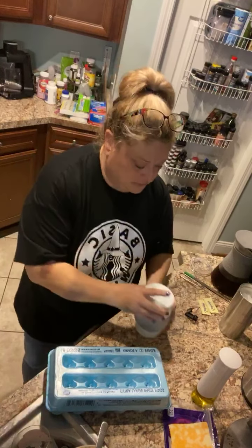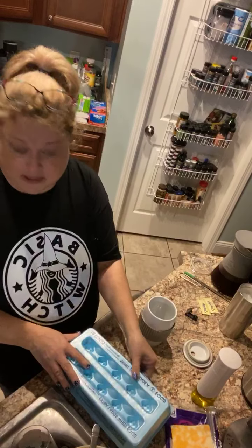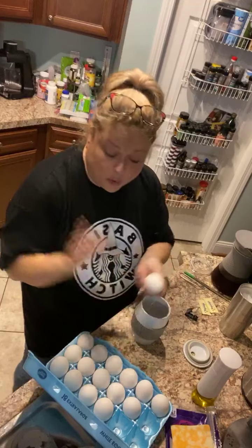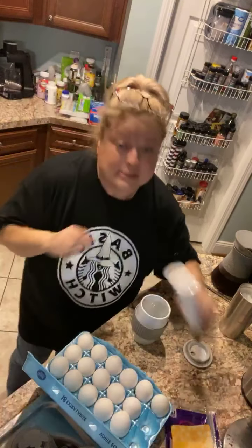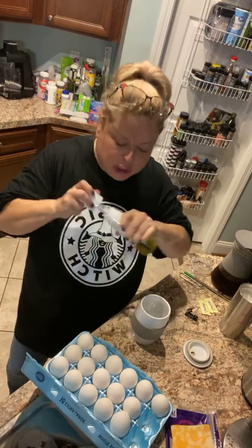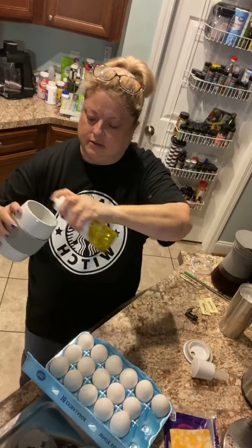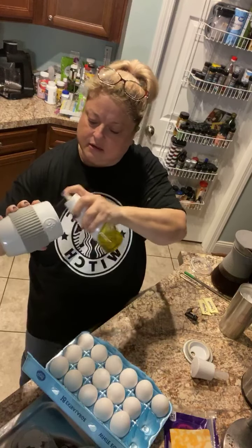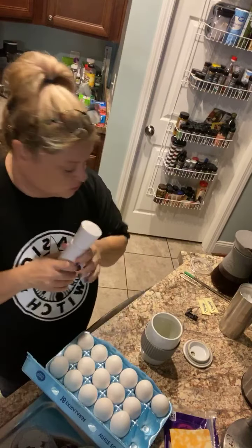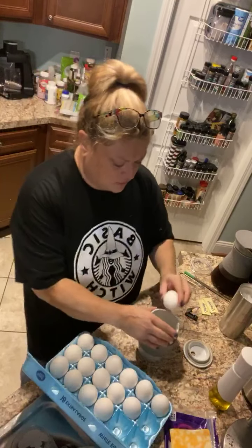The ceramic egg cooker goes right in the microwave. The first thing I'm going to do is oil it with our kitchen spritzer — it sprays just like those store-bought brands but with no chemicals. It's also BPA-free, so even more no chemicals.